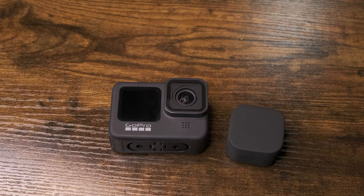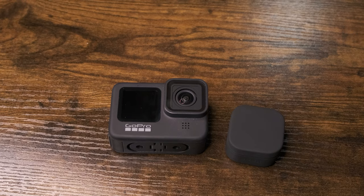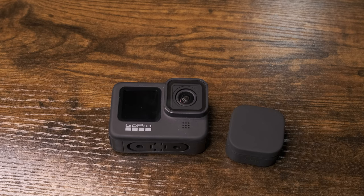Today's video is going to be pretty short. I'm going to simply be showing you how to remove and reattach the lens on the GoPro Hero 9 Black.